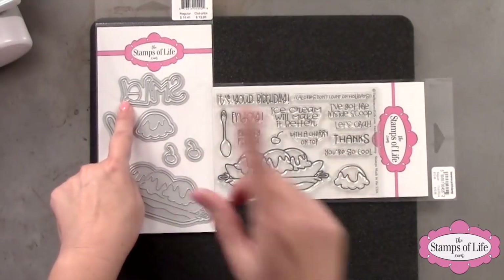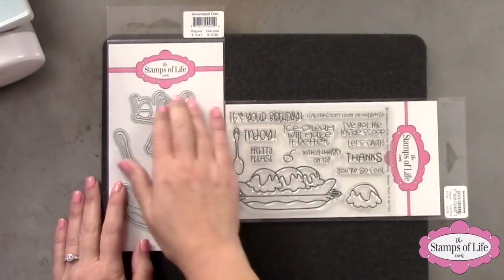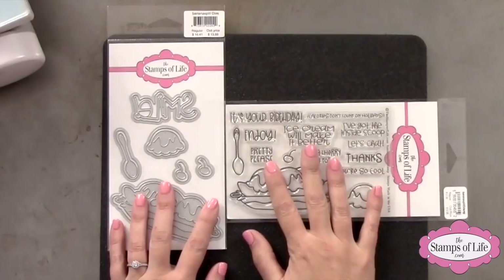I also threw in the word 'smile' with an exclamation point. I went a little over budget — we're not going to tell Ken, okay? I kind of sneak those numbers in every once in a while and pretend it's a math error. But I thought it would be really fun to have that extra die — sometimes you just need one that says smile.